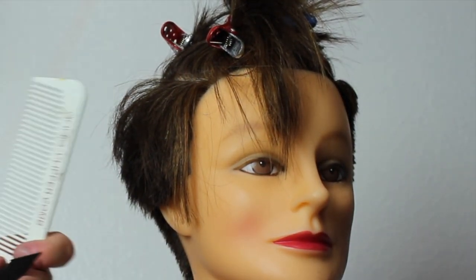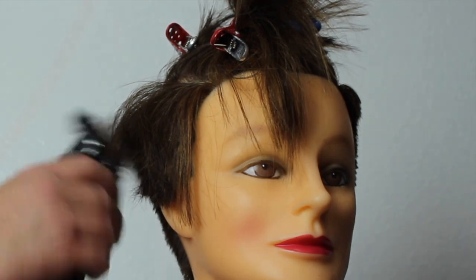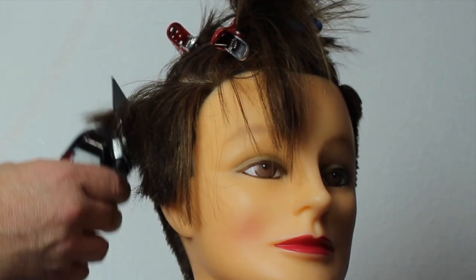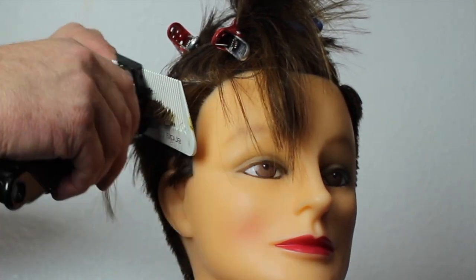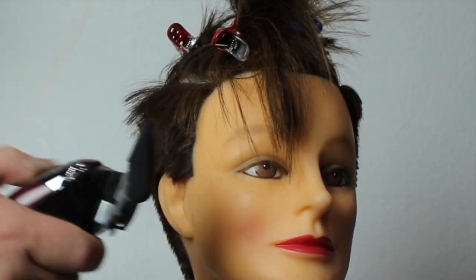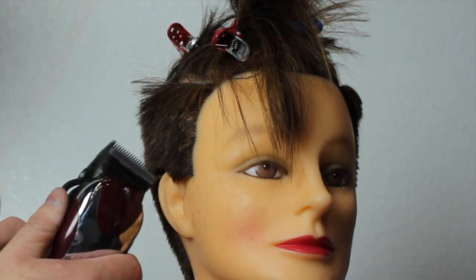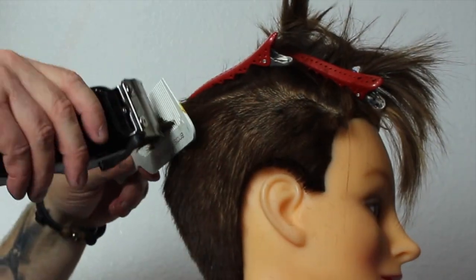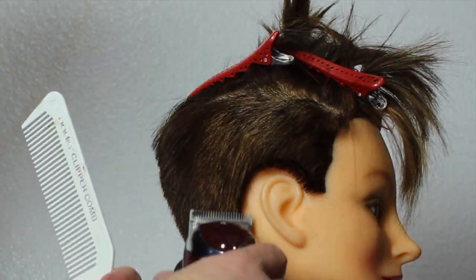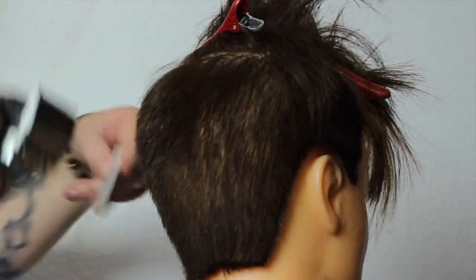Moving on to the other side, I section the top part out of the way. With the number two guard I scoop it out, getting rid of the majority of the weight, then use clipper over comb like the other side — not taking it all the way up to a number two, just slightly blending it in. Right at the parietal ridge is basically where I want the disconnect to happen, where I want it to hang over. In the back I want a nice shape, all connected, so I go through with scissor over comb making sure everything is connected.